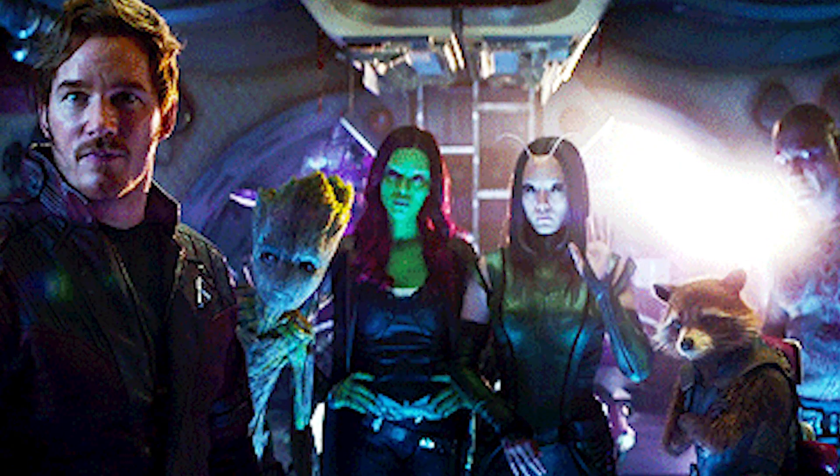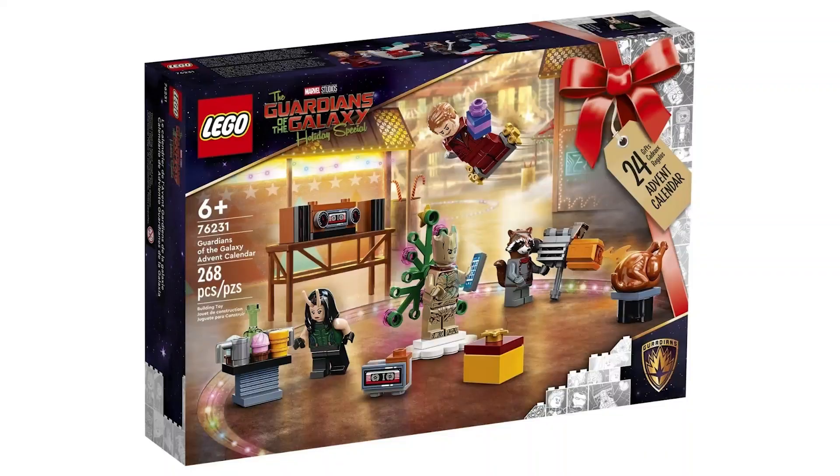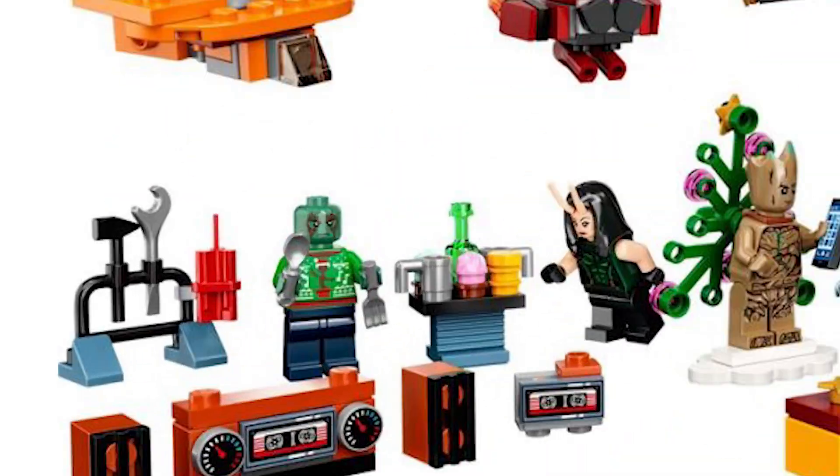New LEGO advent calendar — this time it's from Guardians of the Galaxy, based on the Christmas special. I actually really like the figs in here. Drax we finally got in the right color after years of them screwing that up.